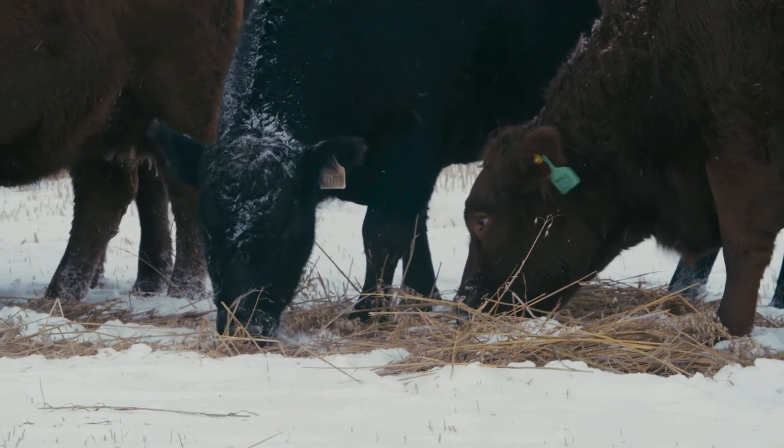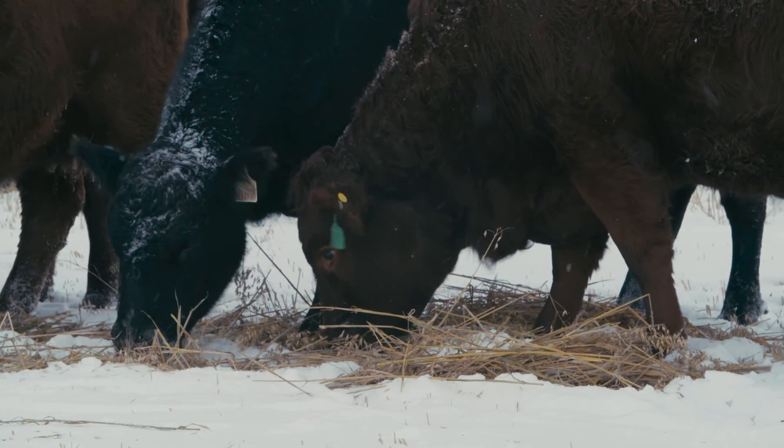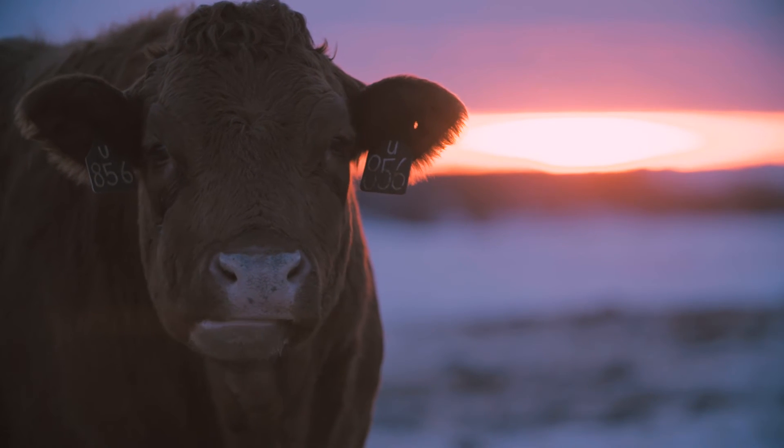We had a lot of trouble a couple years in a row with abscesses in their cheeks mainly. They get an abscess, and we ended up losing a couple of cows over time, and even calves, because we'd start them on the swath with the cows in the fall and we had trouble with that. So we're pretty careful to only use smooth-on varieties now.